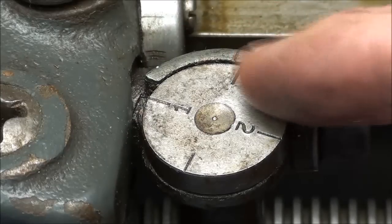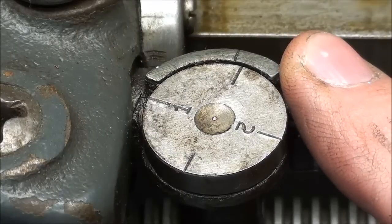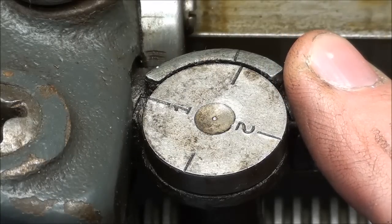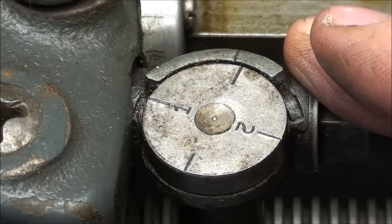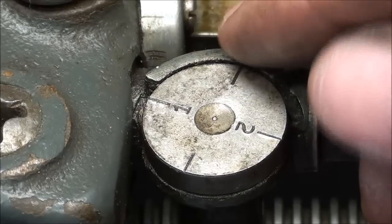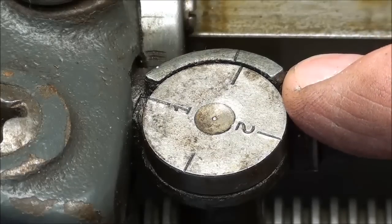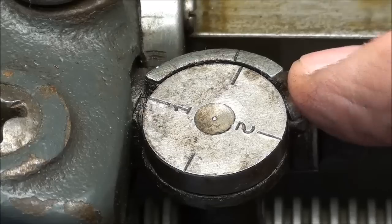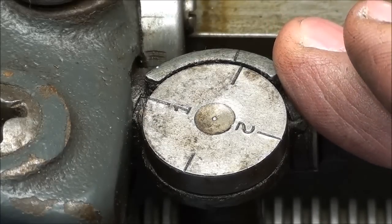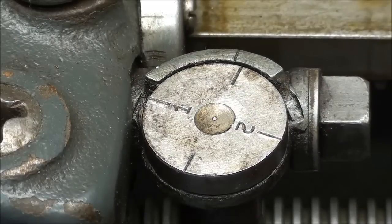If you miss the number or line when you're threading and go a little bit past, you will ruin the work — I guarantee it. So try to catch it right on the line. Each lathe has a personality; you'll find that some lathes will consistently go a little bit past the number or line. If that is happening and it is consistent, that is okay. So do a practice run before you thread — a rehearsal — the same as you would for a piano recital or a play.